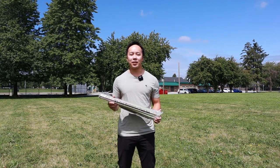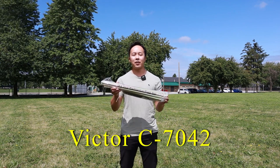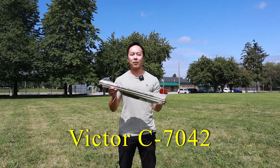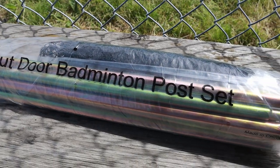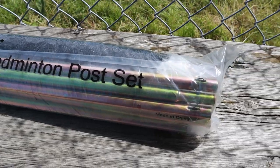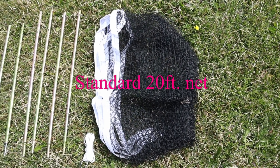Hey guys, welcome back to YumaTube. My name is Tommy, and in today's video we'll take a look at the Victor C7042 portable outdoor badminton net. This set comes with the following: a standard 20-foot long net, metal posts, rope, and some metal stakes.